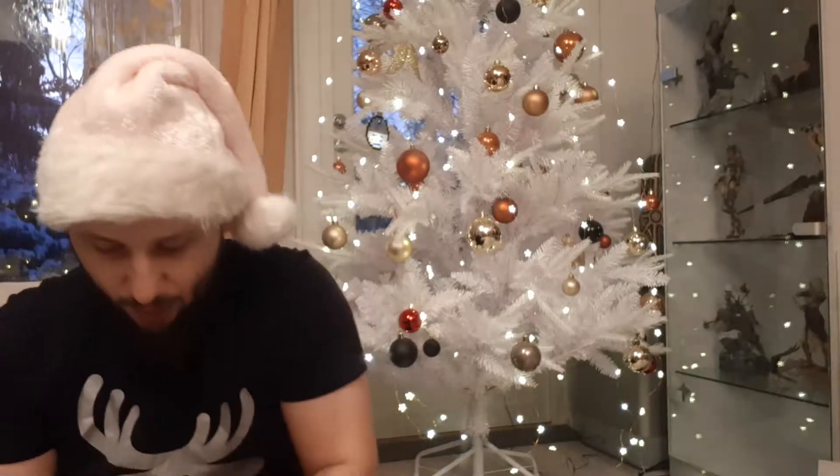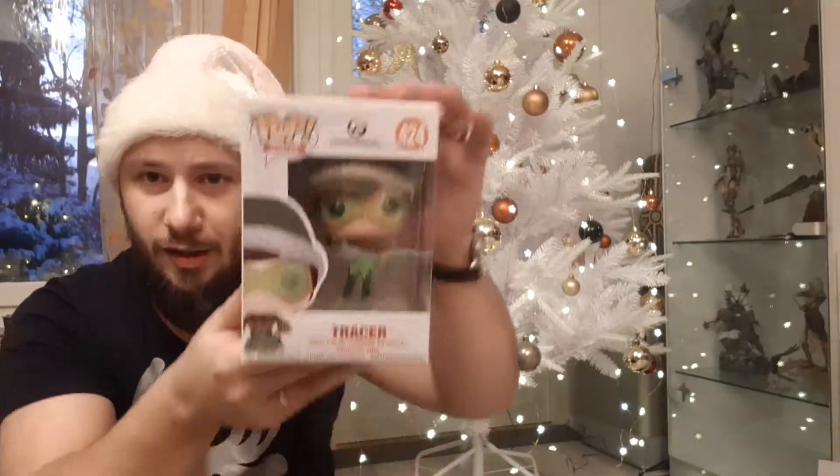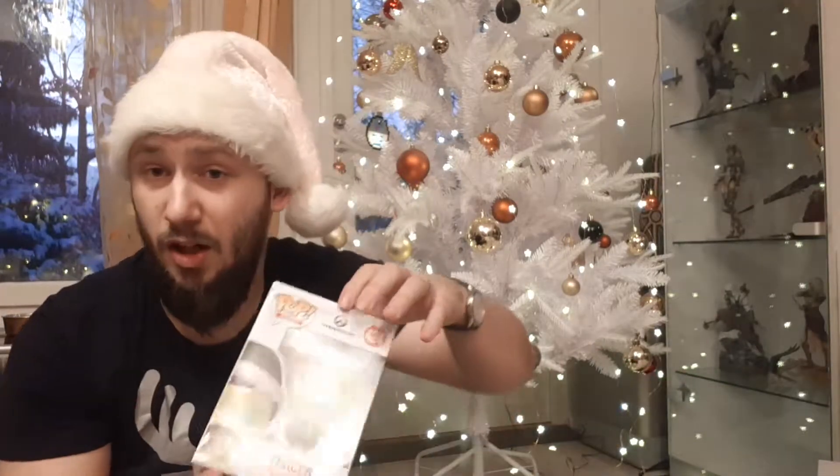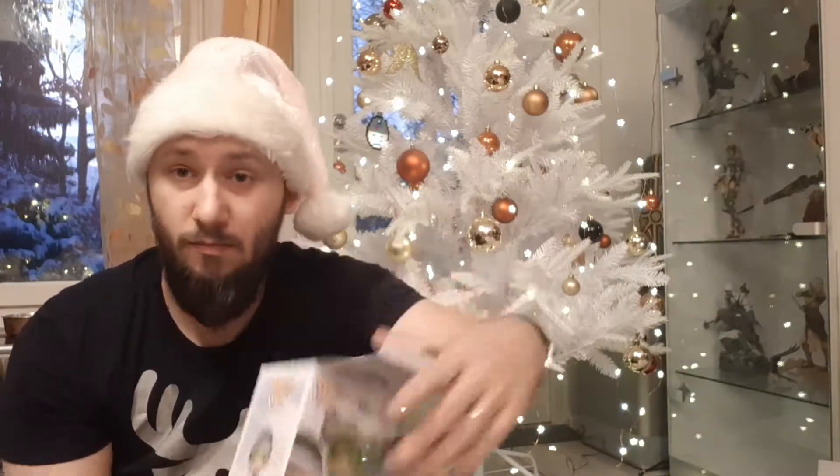Let's go to the second pop which is Tracer. Let's get her out. I think this is missing the stockings, but I have a Christmas hat — that should do. I'll go back to GameStop where I got it from, so I'll go complain. There were no stockings in there. I'll put it in another video. But yeah, Tracer is out of the box. She also has a stand.